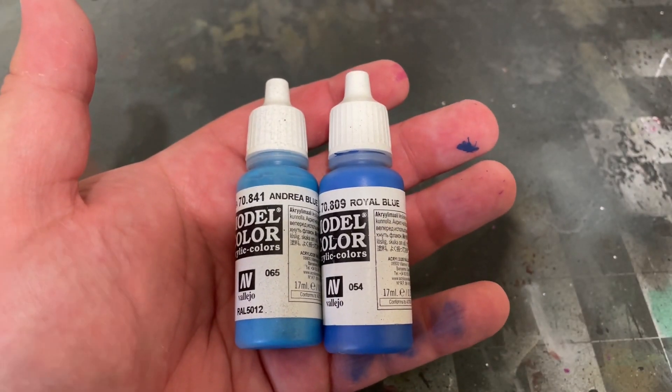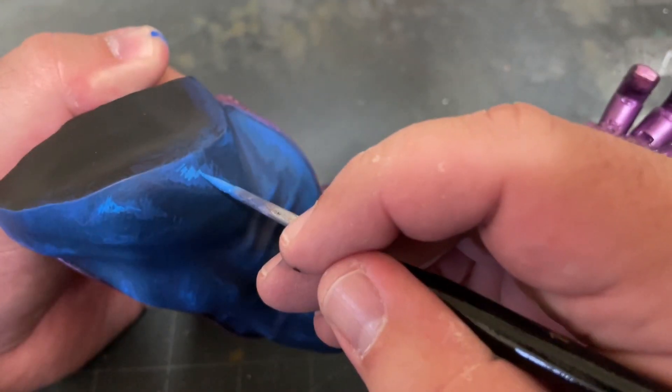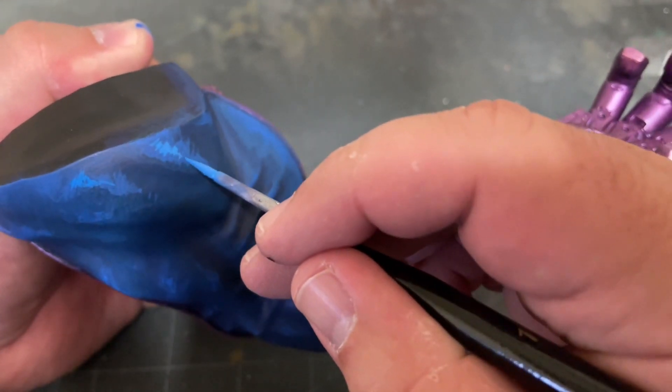Next, mix together equal parts Royal Blue and Andrea Blue by Vallejo and apply some very sparing final highlights.